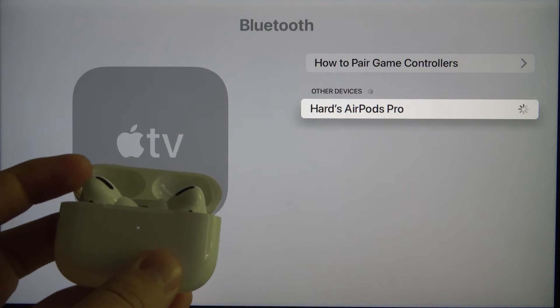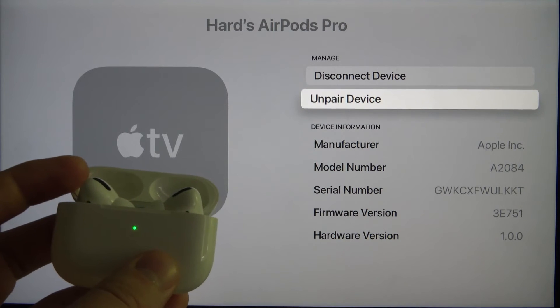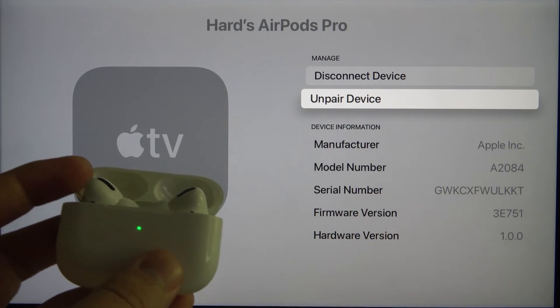So just scroll down, click OK on the remote control, and as you can see after a few moments we are connected. Here we can also check the serial number of our AirPods.